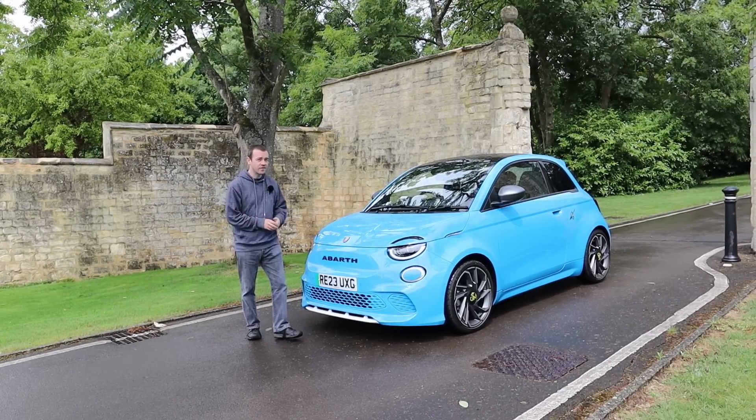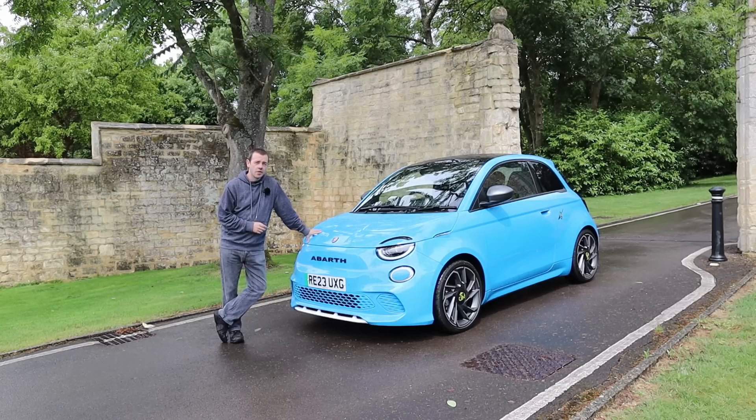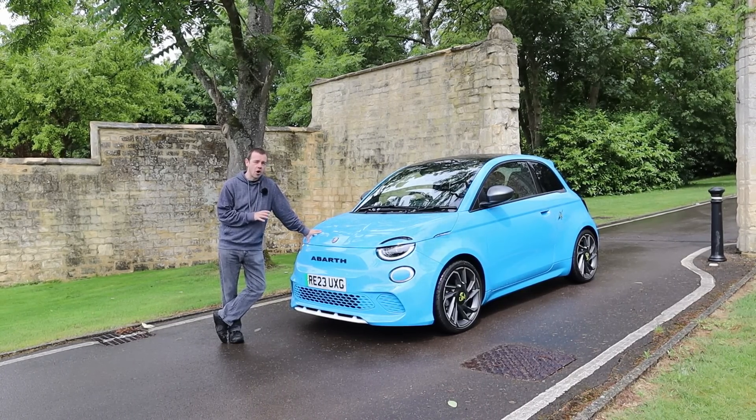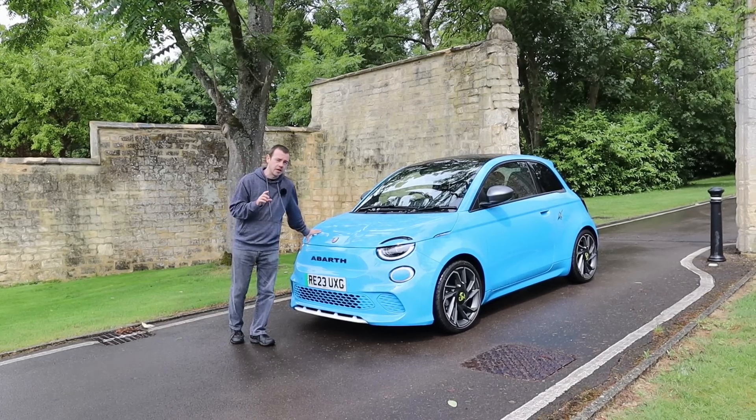Hello and welcome to the Abarth 500e. This is a car which for me is a bigger deal than people give it credit for, because it's the first electric hot hatch. That's going to divide the comment section, and we do touch on that later on in the video.